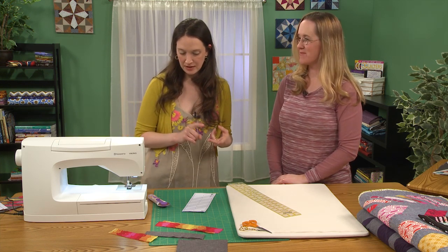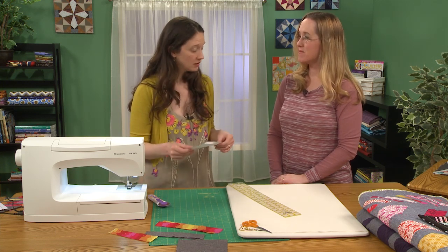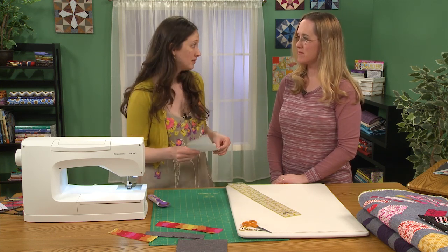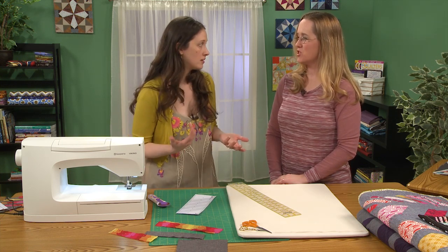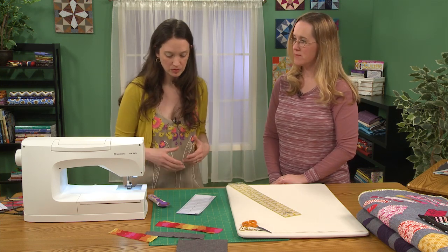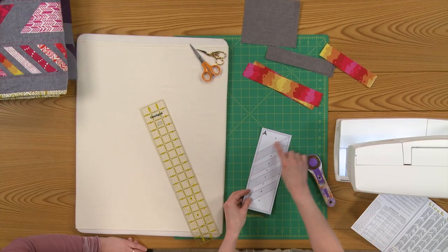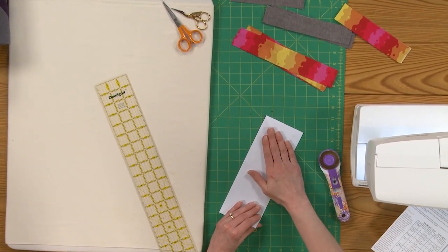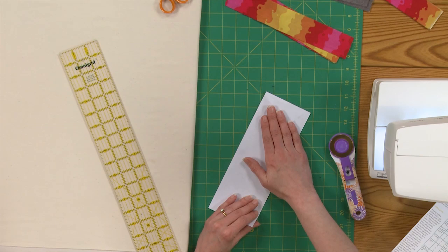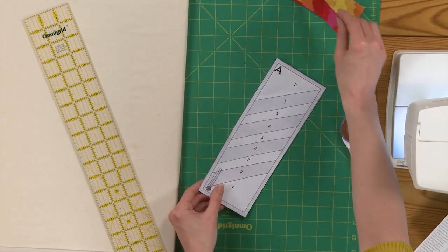You can copy the templates on regular copy paper — the lower quality, the better, because if it's really stiff, nice paper it's just harder to get out. The lines on the template are going to become the sew lines. The fabric itself is actually placed on the unprinted side of the template, and those lines are showing you exactly where you're going to sew.